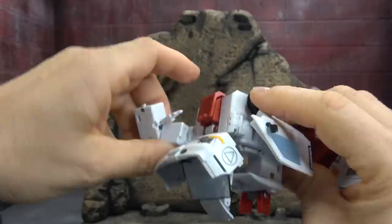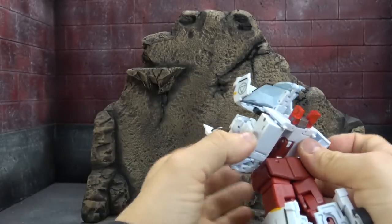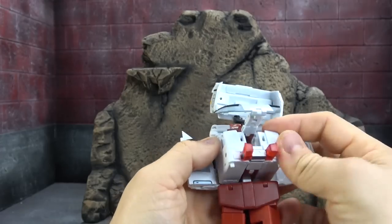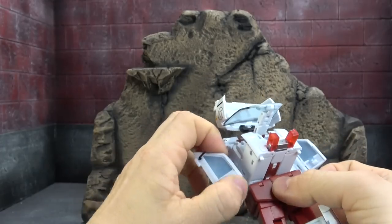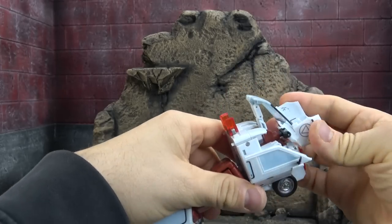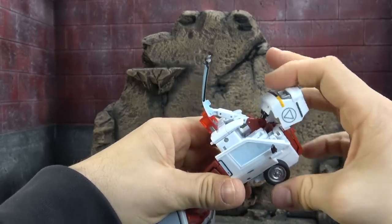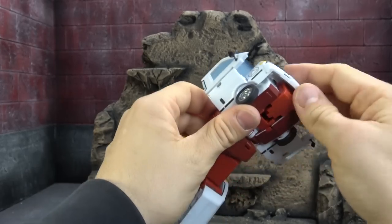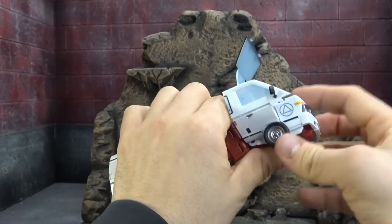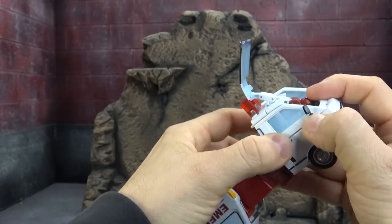Spin, come around, lock in, lock in, lock in. Then we have our side panels — get this up and out of the way. This piece here spins, comes down, and latches into two tabs. Your side panels come up and they latch in.